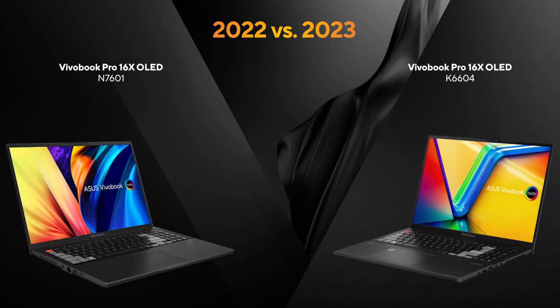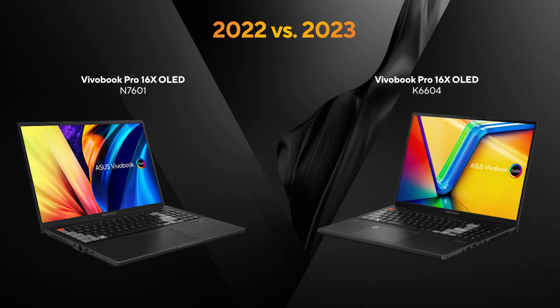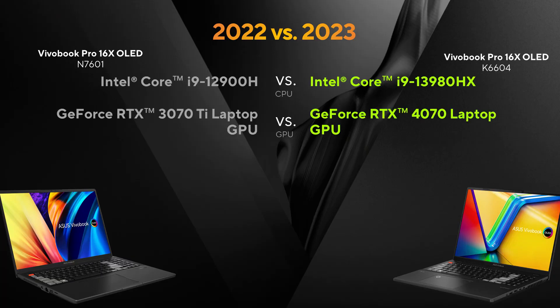I would definitely recommend the black version. Let me put the 2023 Vivobook Pro 16x next to the previous gen for a side-by-side so you can see the differences and what changed. They look very similar overall. The CPU is way faster — 69% in Cinebench, to be exact.